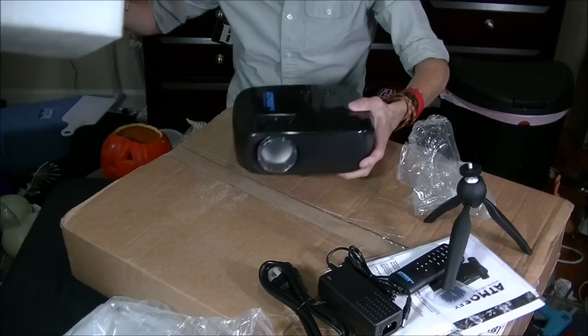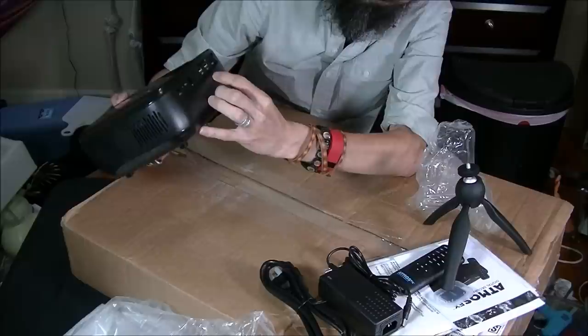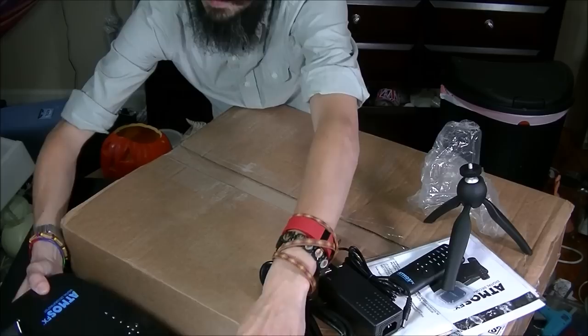With this projector you don't need a DVD player — it has a card slot right there, regular HDMI inputs, a USB input, an AV input, and an earphone jack. It also has a tripod mount on the bottom and a tripod mount on the right side.